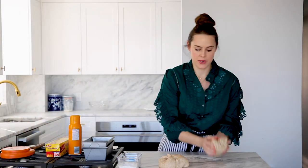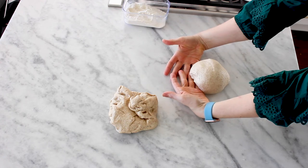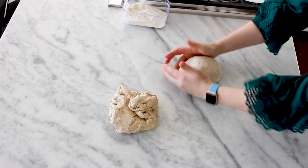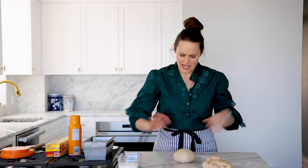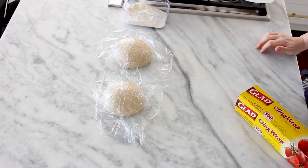Next we're going to pre-shape into a round — all that means is pulling all the sides in, then flipping it over and pulling the dough underneath itself to tighten it into a ball. This is called a boule. It sits up, it's proud, the top is smooth. If it starts to crack, you've tightened it too much and should let it relax. Cover it up and let it bench rest for 15 minutes — bench rest is just a fancy term for chilling on your bench.